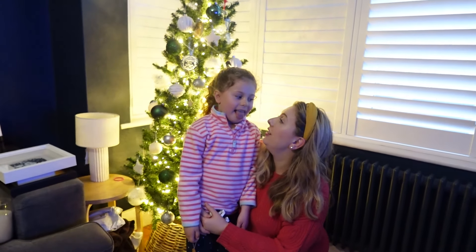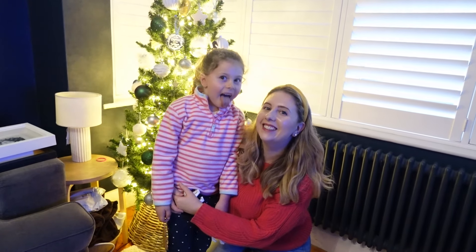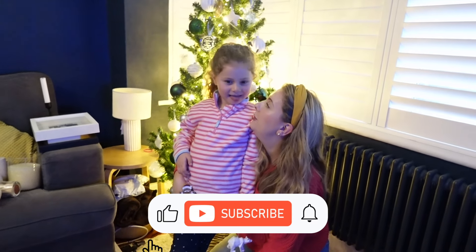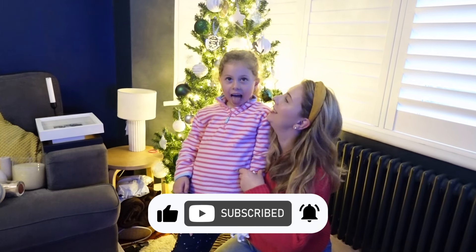Thank you so much for watching — I really hope you enjoyed this video! If you did, please give it a thumbs up. I've got lots of Christmassy content coming up so if you like that sort of thing, please do stick around. Hopefully I'll see you in my next video — thanks so much for watching, bye!